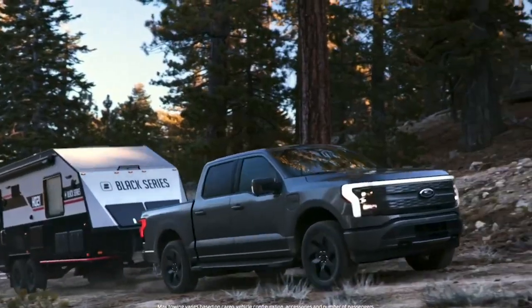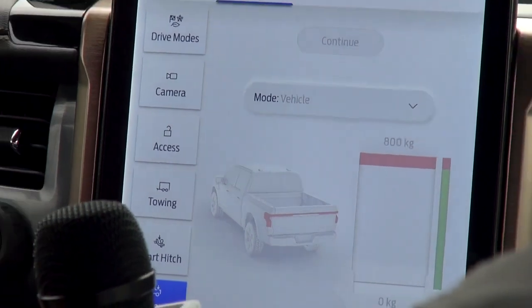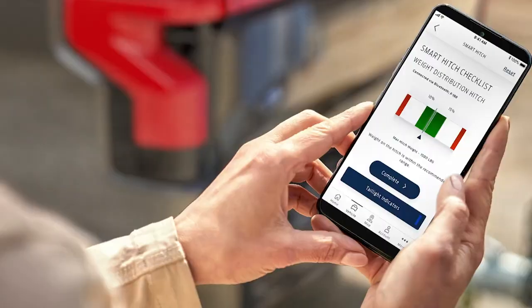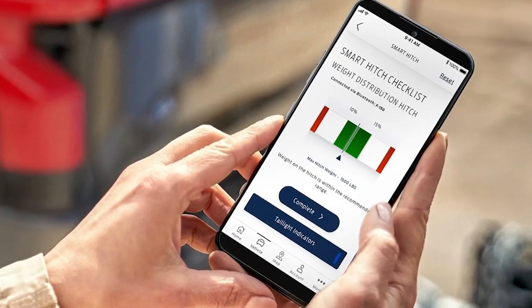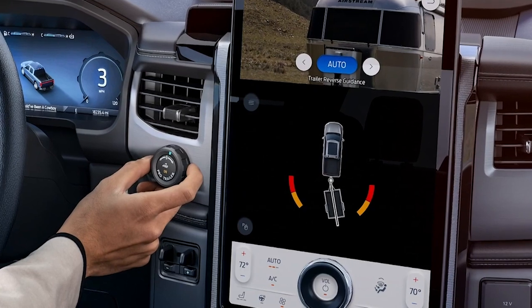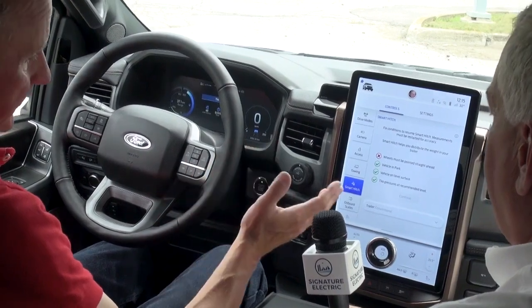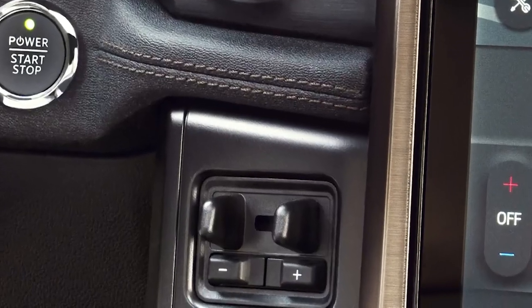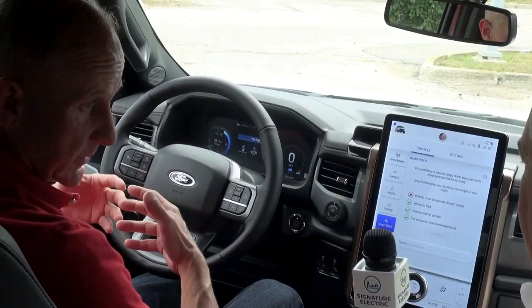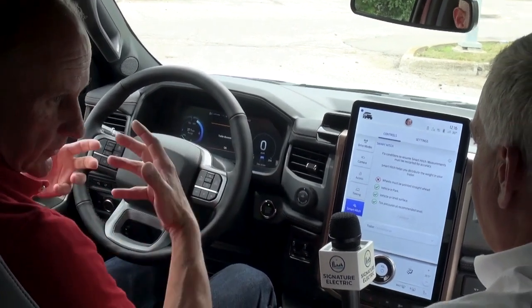I can use the onboard scales — if I've got a load in the back, it will tell me what my load is and make sure I'm not overloaded. I can use the smart hitch and the towing: it uses the rear-view camera and reflective stickers you put on your different trailers. If you're not comfortable backing up a trailer, you use the pro trailer control to steer it in the direction you want it to go. And it comes with a brake controller built in, where I can adjust the power of the brakes — they come on automatically as the truck is slowing down.